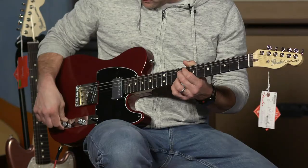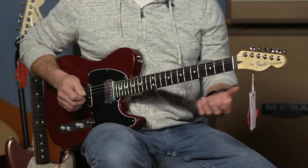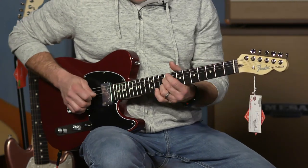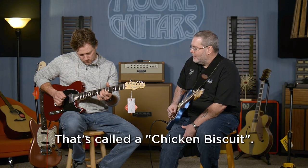Now we're in the neck position and I'm pulling the coil tap up, so we're in the single coil position. I'm going to play just a little bit of chicken picking so you can see what it can do. It's my new song called Chicken Biscuit. So you can see it sounds great — it sounds like a Tele.